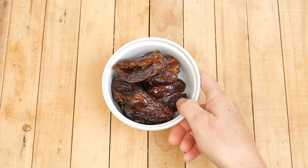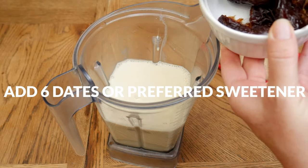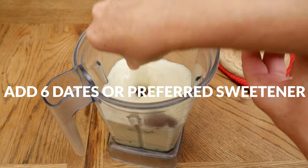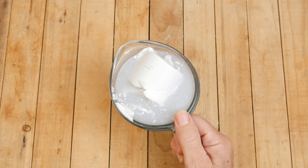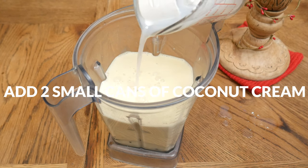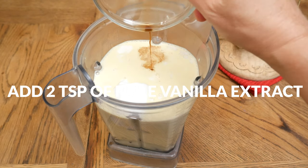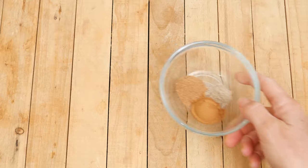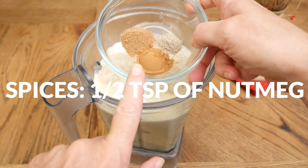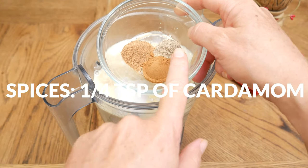For our natural sweetener today, I'm going to use six large pitted medjool dates, but feel free to use less or to use your preferred sweetener. Next, I have two small cans of coconut cream, which is about one and one-third cup, and two teaspoons of pure vanilla extract. Our spices are one teaspoon of Ceylon cinnamon, one half of a teaspoon of nutmeg, and one quarter of a teaspoon of cardamom.